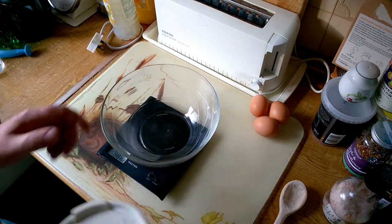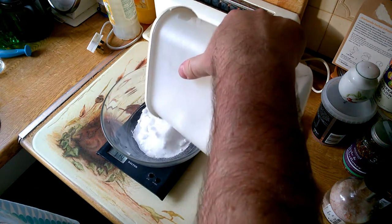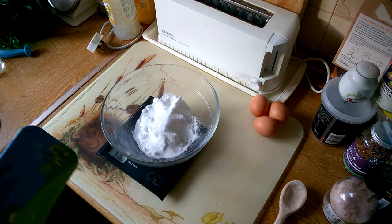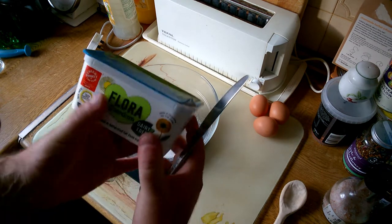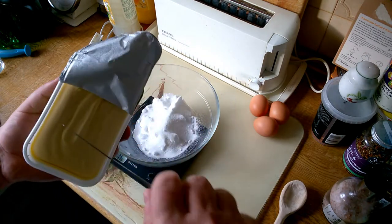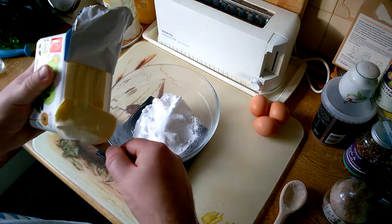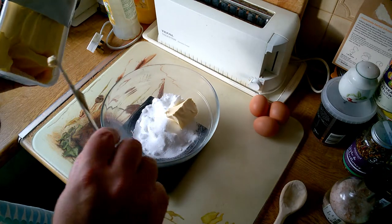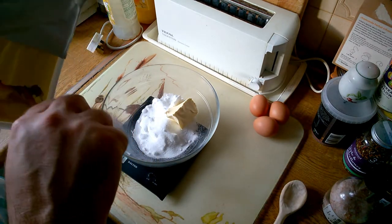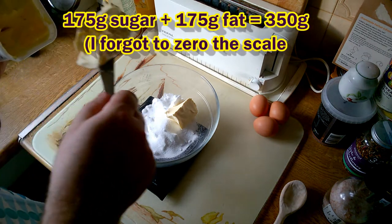We need to start with 175 grams of caster sugar. The recipe calls for 175 grams of butter or margarine. I'm using Flora Freedom because I need to make this for people who require a dairy-free cake. Obviously you can use butter here, but you'd need to have that at room temperature to make it soft enough to fold in. So I need 175 grams of fat, 350 in total.